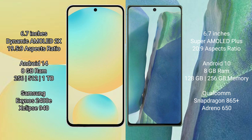The Samsung Galaxy S24 runs on the Android 14 operating system, while the Samsung Galaxy Note 20 runs on the Android 10 operating system. The Samsung Galaxy S24 comes with 8GB RAM and 128GB, 256GB, or 512GB of internal storage.